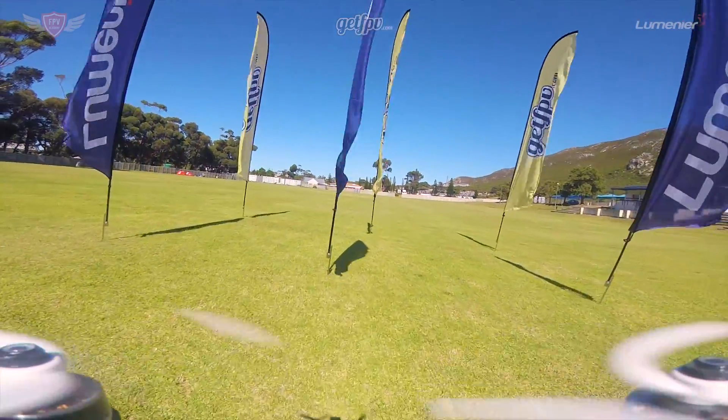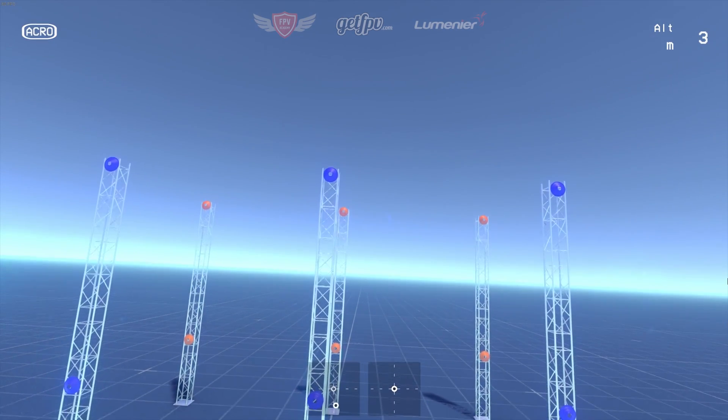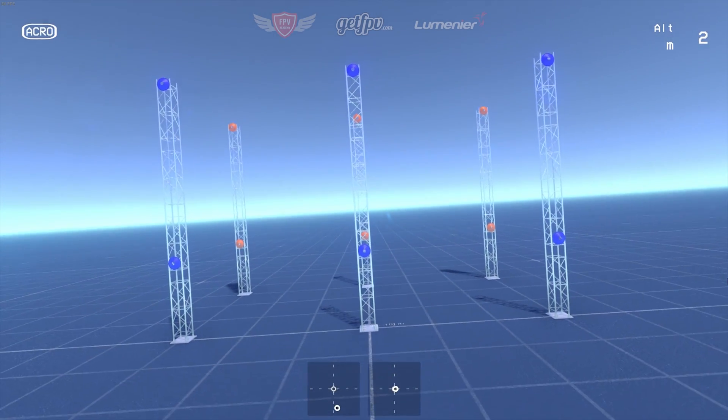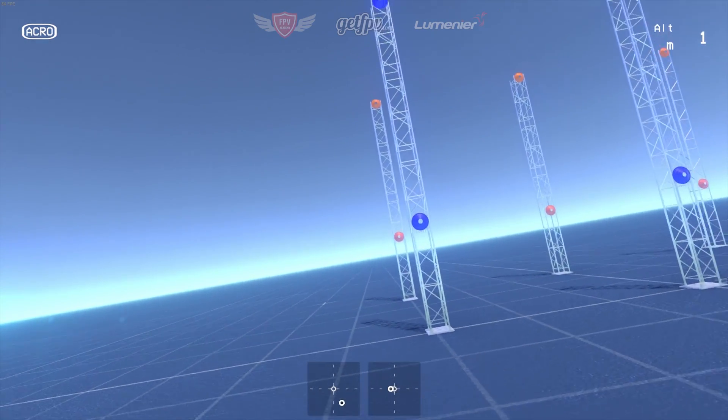This drill is also available to download on the Liftoff FPV simulator. We definitely recommend you first try this out on the computer before you go out and try this in real life. You can get this exact same track by searching FPV Academy in the Steam Workshop.